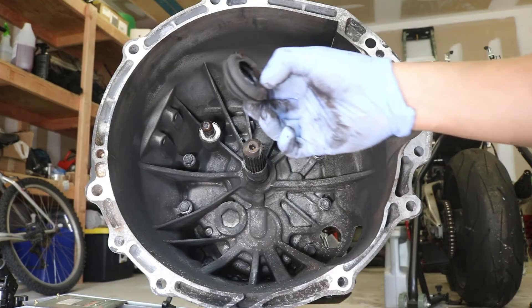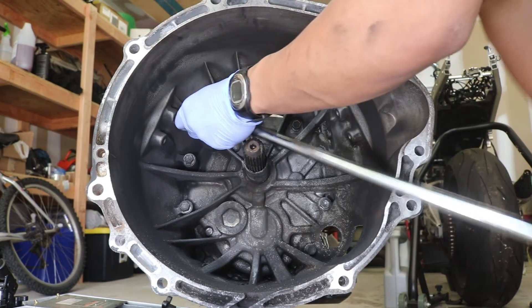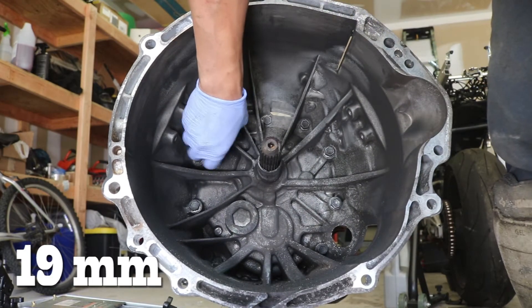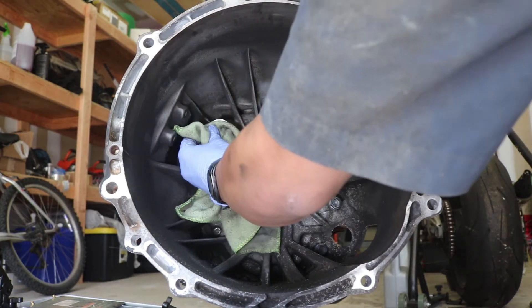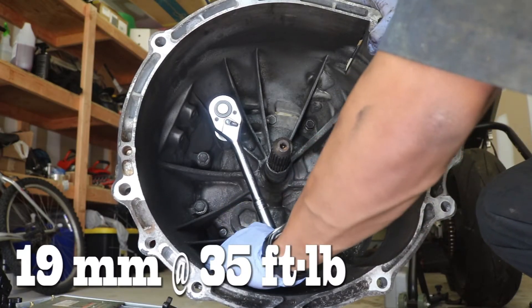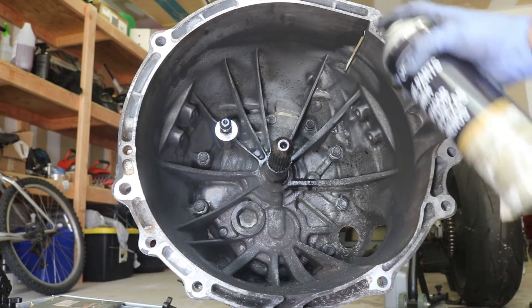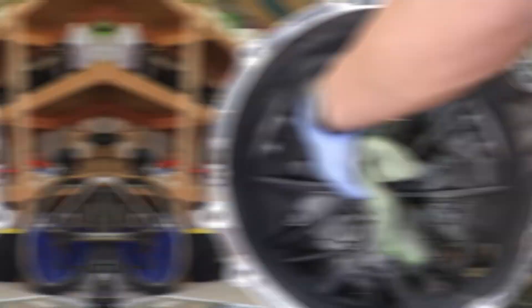Don't forget the dust boot on that pivot ball. Remove that old pivot ball with the 19 millimeter socket. Now let's clean the mounting hole with brake cleaner and reinstall the pivot ball — that's 19 millimeter torqued to 35 foot pounds. And let's clean the shaft and spline with brake cleaner as well. Now let's get to the release fork.